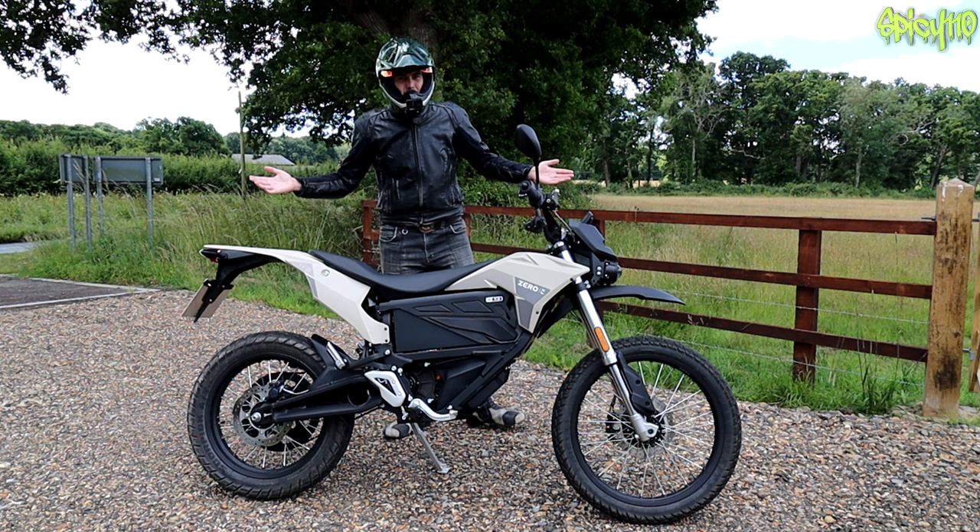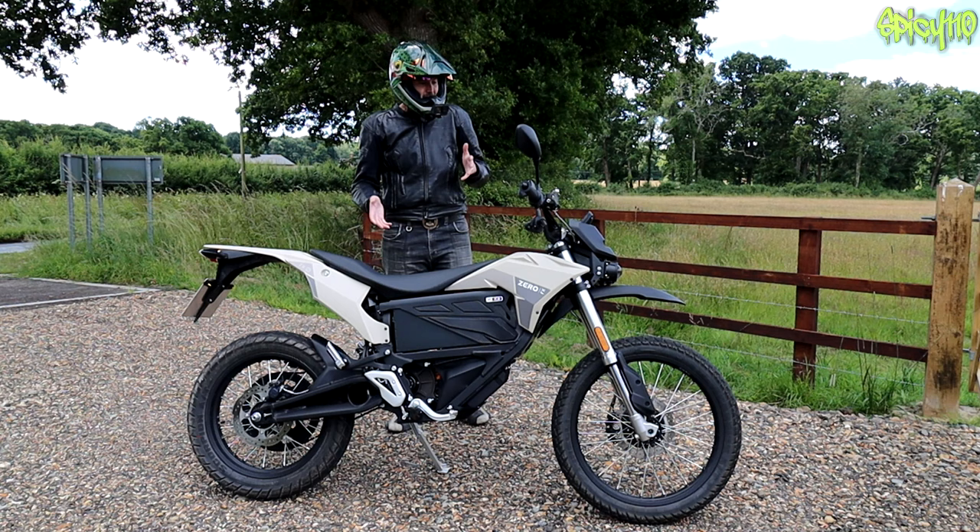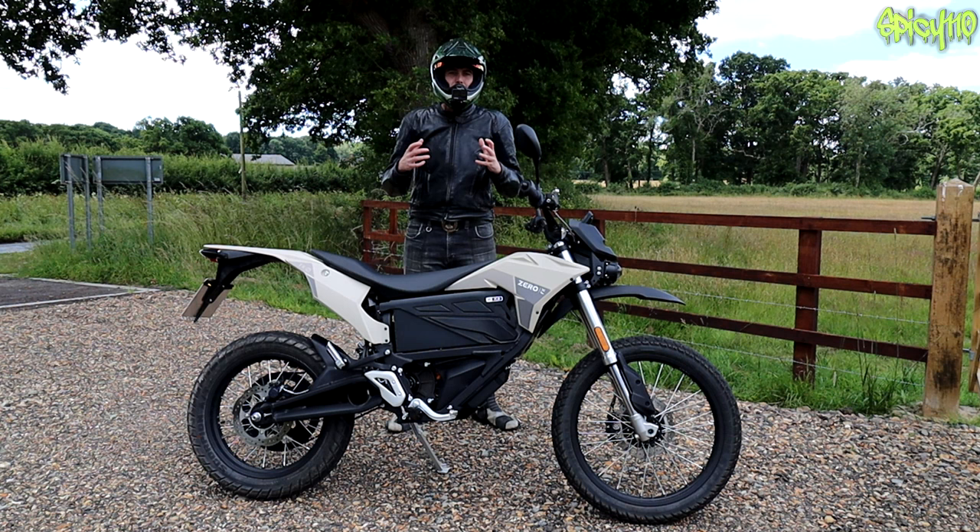Hi everybody, welcome to the channel and welcome to my review of the Zero FX. I've had the Zero FX on loan from English Electric Motorco for about two to three weeks, using it in my daily riding to produce a few videos and give a review at the end.